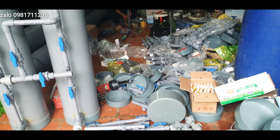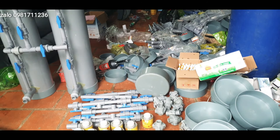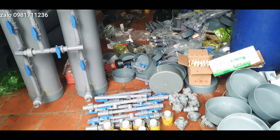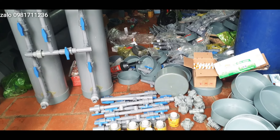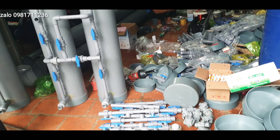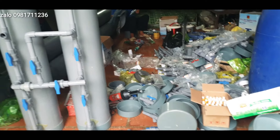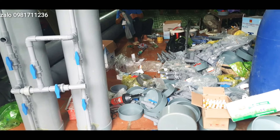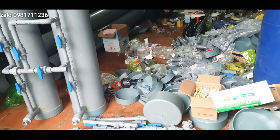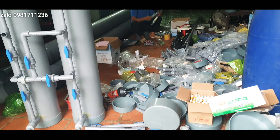Rất cảm ơn tất cả các bác đã quan tâm và yêu ái, đã đặt hàng nơi em rất nhiều. Em sẽ cố gắng càng ngày kiếm được những mối hàng để gửi đến các bác - những thiết bị đồ điện nước dùng trong gia đình, những cút khóa điện nước với giá thành rẻ nhất, hợp lý nhất. Để các bác về có thể chế những cây lọc nước cho gia đình, hoặc lắp công trình như nhà tắm, nhà vệ sinh, hoặc làm nhà.